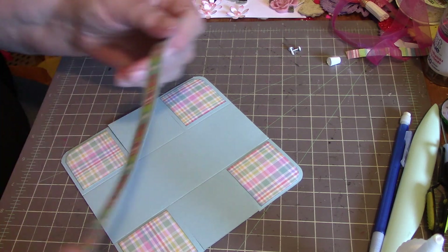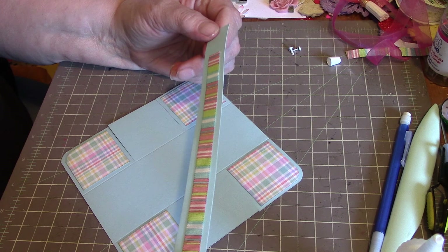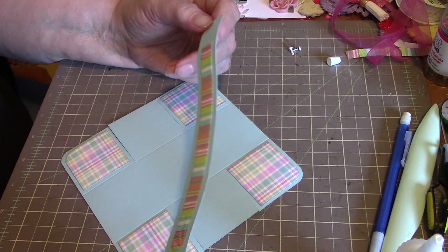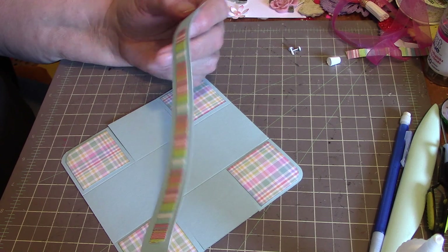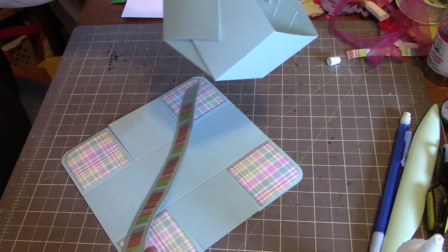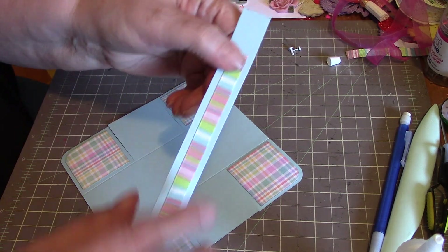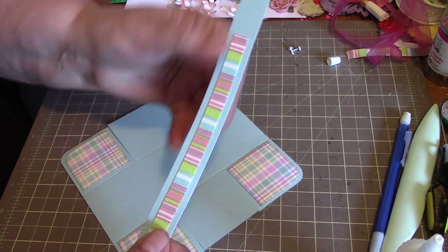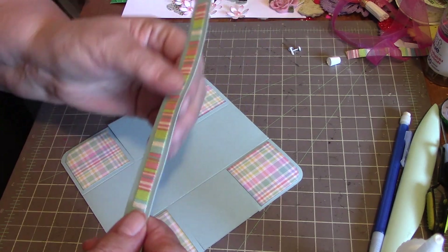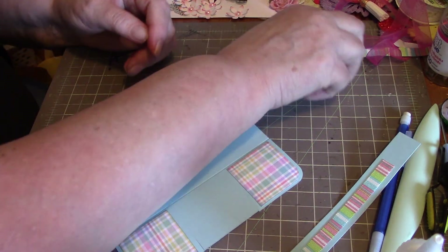You will also need a strip of paper — this one is eight and a half by three quarters of an inch. You can make it as short as seven inches; it doesn't really matter, somewhere in there. I just stuck a piece of ribbon on there — it was a piece Robin had given me and it's going to match up nice, so I used that.